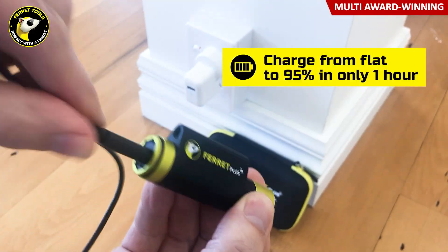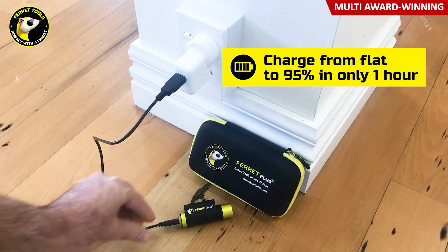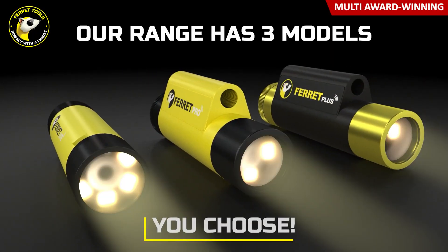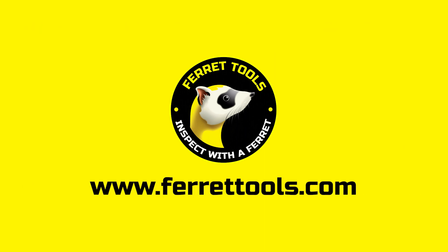A one-hour fast charge lets you keep working for longer as you recharge on site or in the van. Ferret tools — the multi-award winning brand you can trust. Available worldwide.